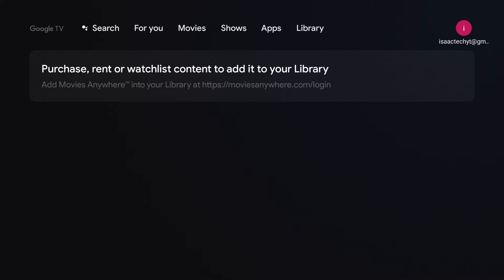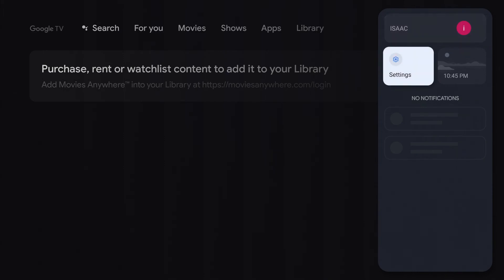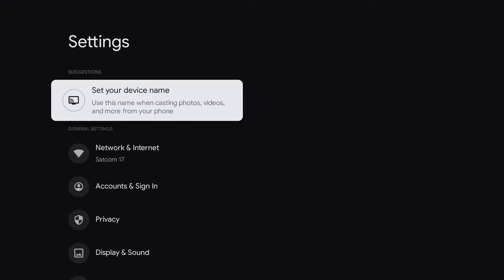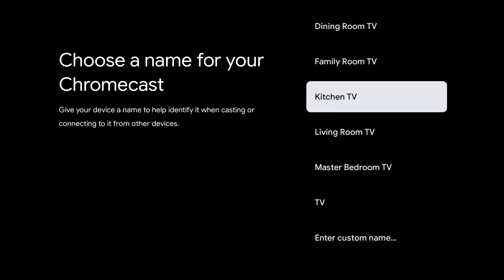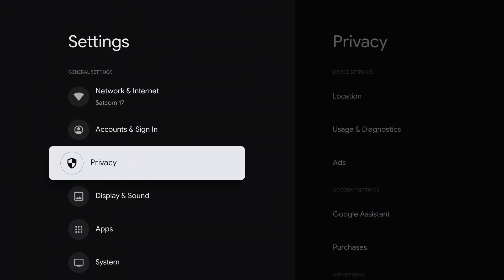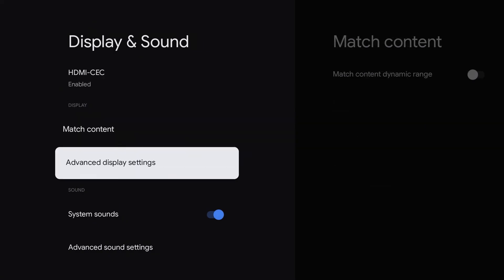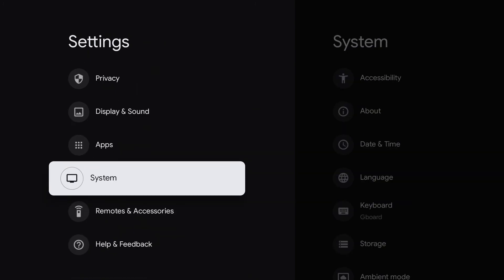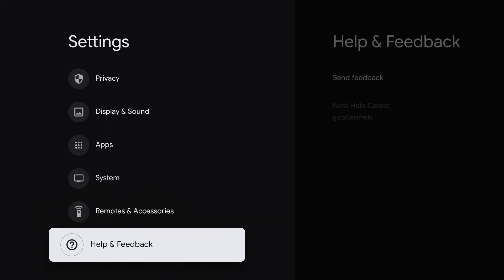And if we click right one more time and click on our email on the top right corner, this screen will come up and there we will see Settings. Here in settings, you can set up your new device name — I'm going to name this one Office. You can name it Bedroom, Bedroom One, Bedroom Two. And in settings you'll see Network and Internet, Accounts and Sign In, Privacy, Display and Sound, Apps, System, Remotes and Accessories, and Help and Feedback.